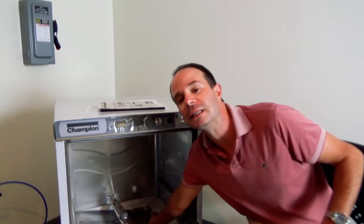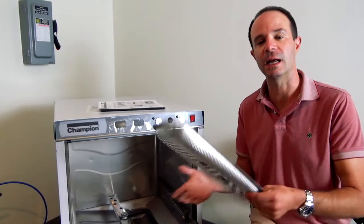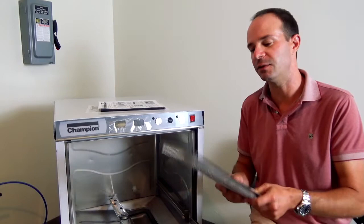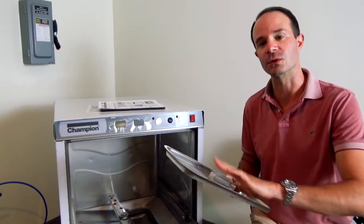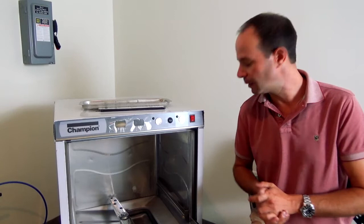Next, grab the scrap screen — this catches any food bits and small items that come off the plates. Take it over to the trash, remove the larger items, then take it to the three-compartment sink, back-spray it, and if it needs further cleaning, drop it in the sink to soak for a little while, or use a soft cloth or sponge. Set that aside for a moment.